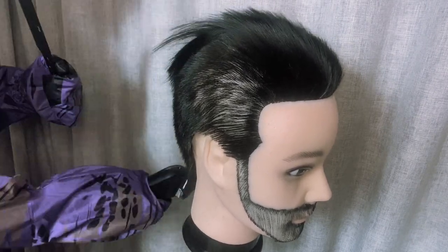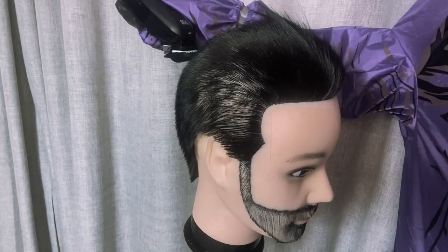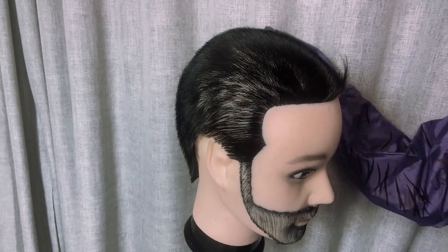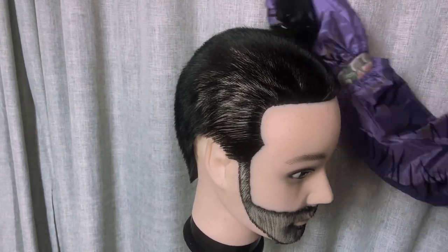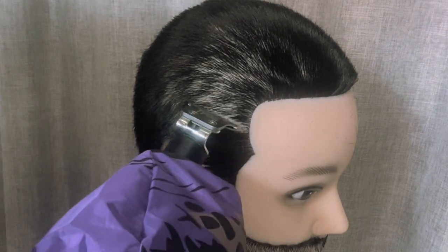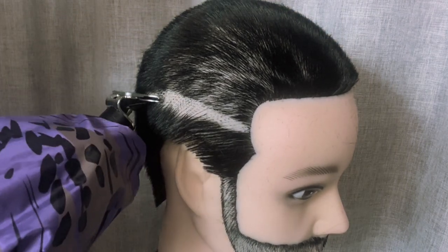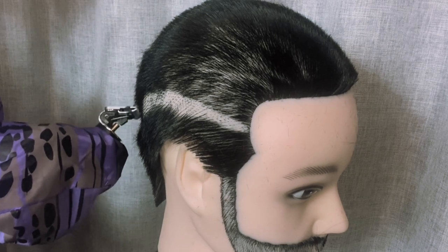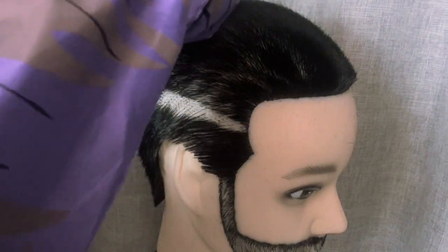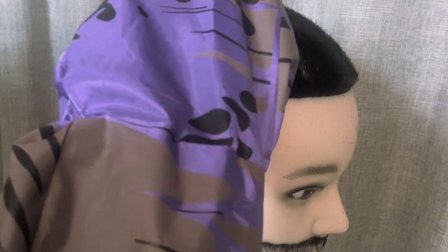I don't know about you guys but I'm pretty impressed by what the T-Rex is doing right now. Let's just quickly get all this hair off and then we can move on to the next phase. Next we use our Ghost trimmers to set the bald line for the skin fade.